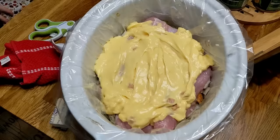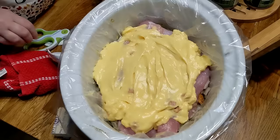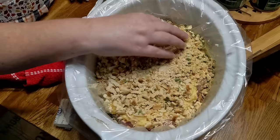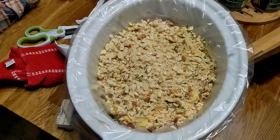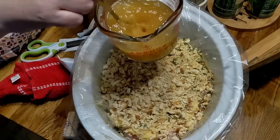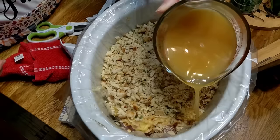Now you're going to put your other pack of stuffing on top of that cream of chicken soup. Try to keep it more in the middle, because we're about to put vegetables on the sides. Now you're going to take your liquid broth made from your bouillon — one and a half cups of water with bouillon — and pour it evenly over the stuffing.